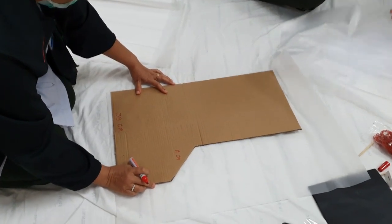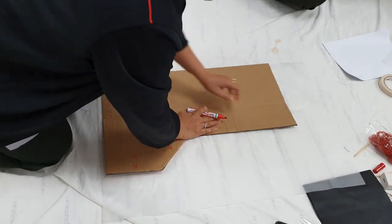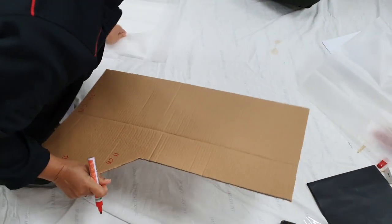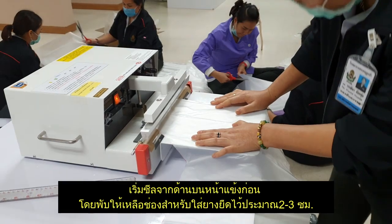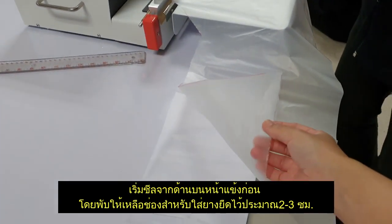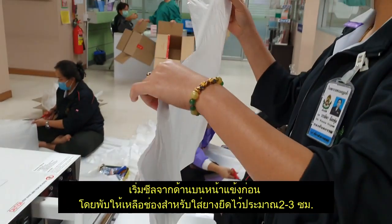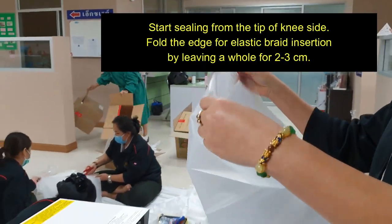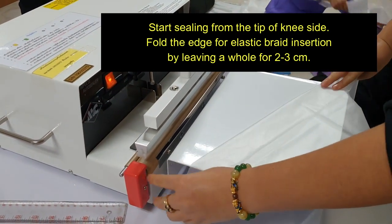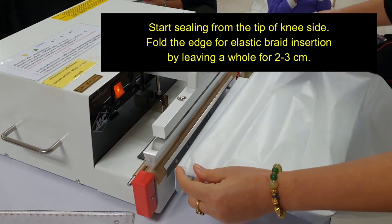For the first step, you have to cut HDPE bags with the size and pattern that we have already prepared. Just follow the line and cut it. This is the first piece of the pattern that we cut out.